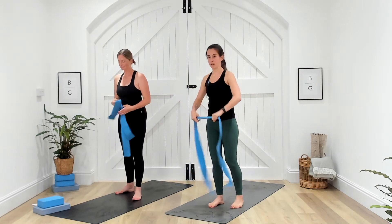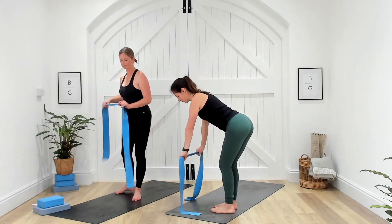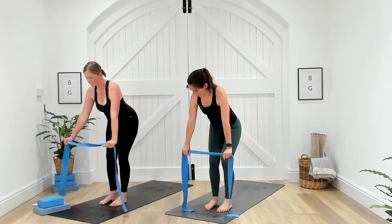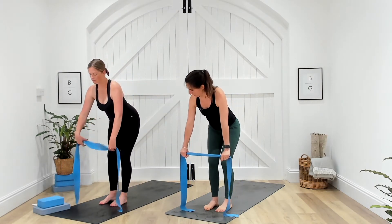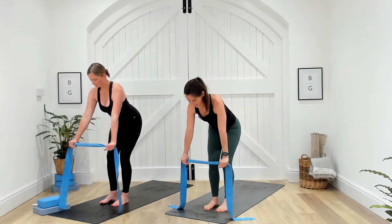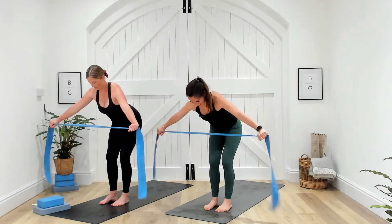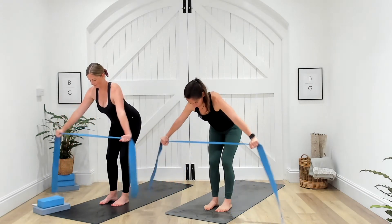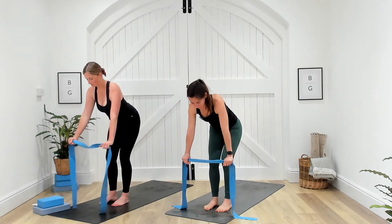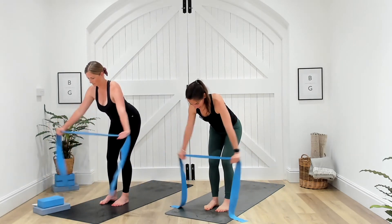Next we're bending over for some T-flies — I'll show you from the side. Push your bum back, nice flat back, and in this position all you do is extend those arms away from one another. Start with your hands just outside shoulder width distance apart, nice flat back. Three, two, one — pull those hands away and then slowly release. It looks simple but you'll start to feel it. Engage through the core, just be looking slightly ahead of your mat so we're not straining the neck at all. Five seconds. Three, two, and one. Well done.